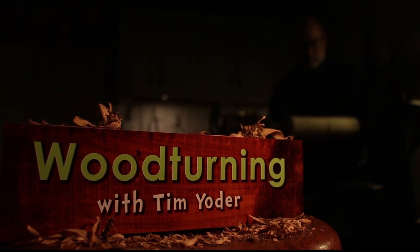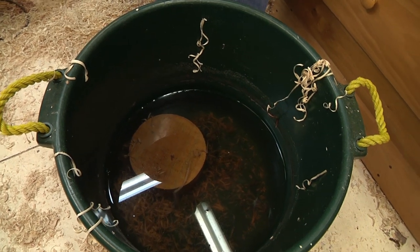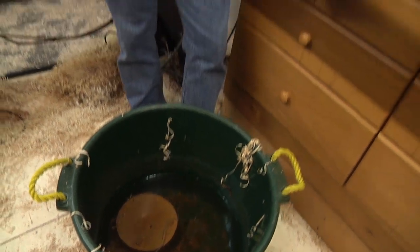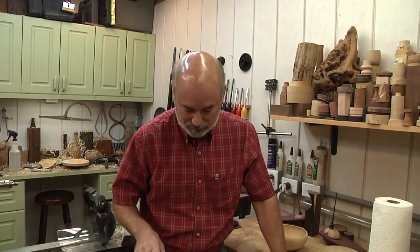You don't normally see a bucket of water in a shop, much less my shop or any shop really, but that's what we got today. And what's in there is a blank of Madrone burl — not a lot of burl, but I'll explain what's going on here.